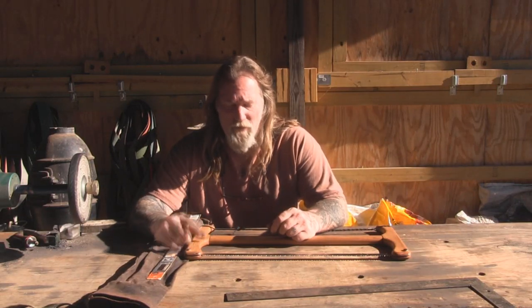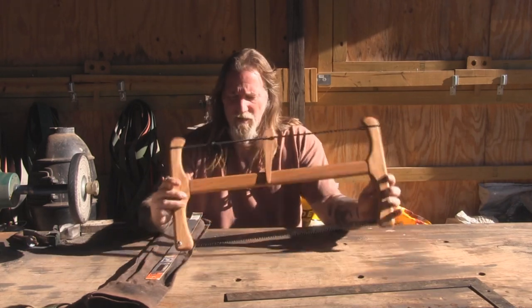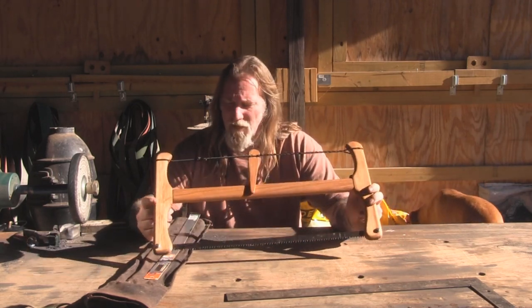I'm Dave Canterbury with Self Reliance Outfitters and the Pathfinder School. I'm going to do a really simple mod today that I want to show you. This is the Nick Stoll Folding Buck Saw, and it's the same buck saw that we sell on our website.